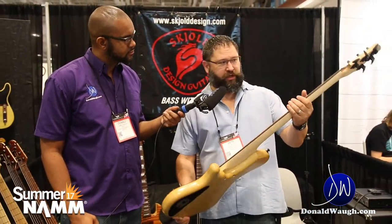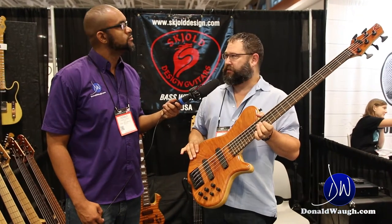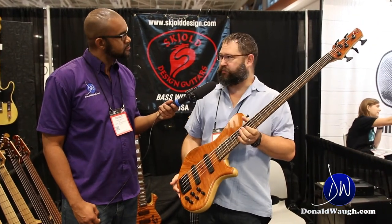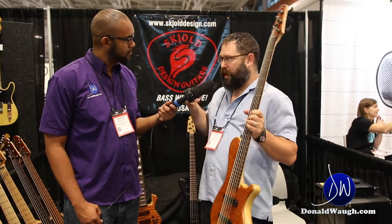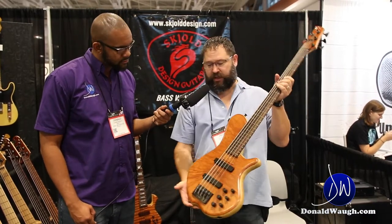We're finally doing the JP series, and it's part of my Denoncourt series, which has three distinct body styles. This one here is a Zia, so that's going to be coming pretty soon. A lot more will be available real soon — that's the JP Zia.